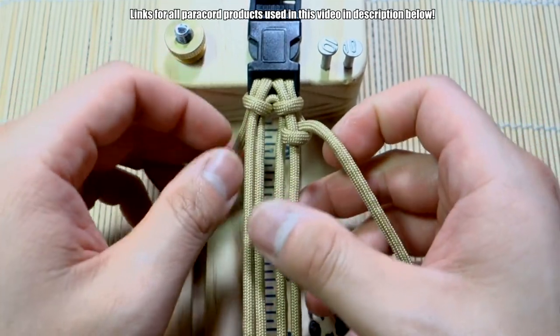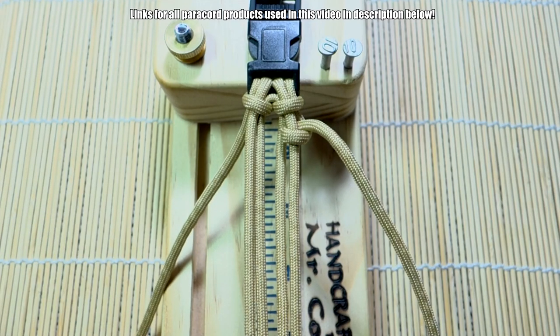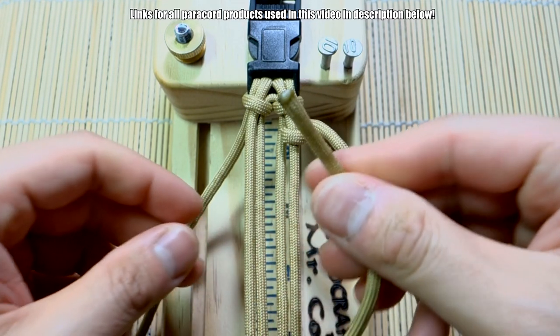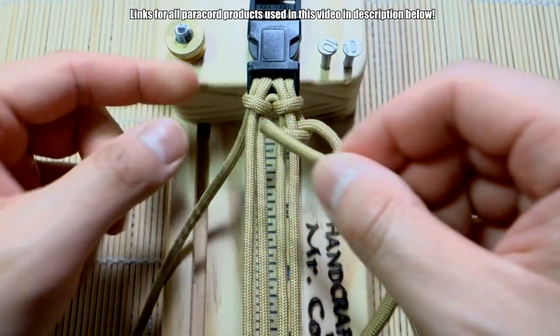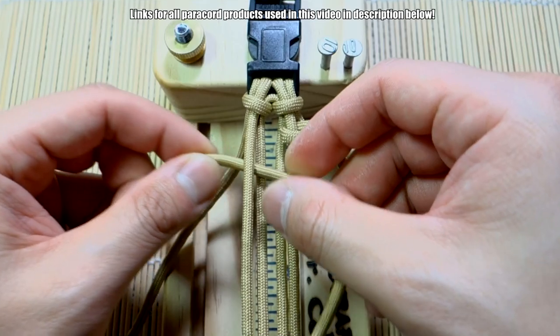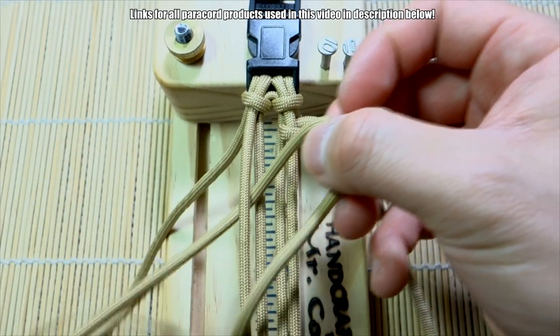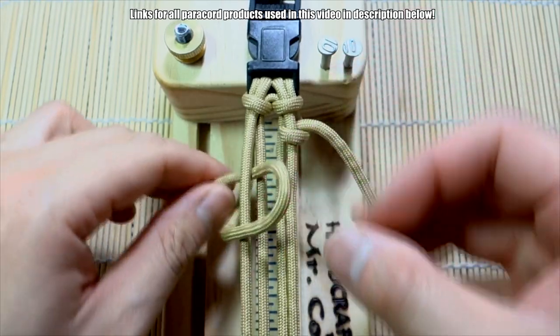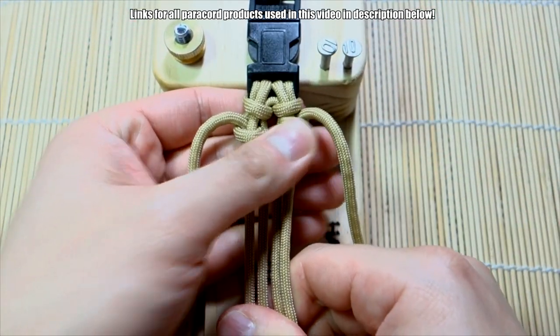Do that on one side, then let's do that on the other side as well. You don't have to start with the end — I'm just doing this for clarity. Again, take this end of the working strand, go underneath the outer strand there, pull everything through, and cinch these all the way up.